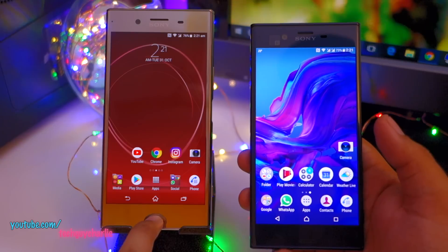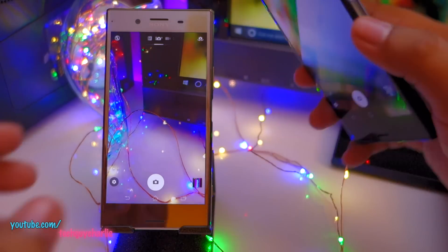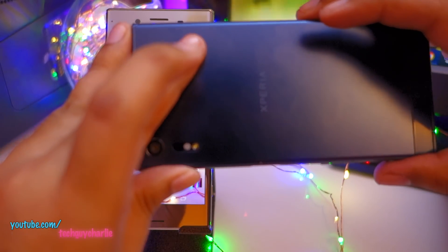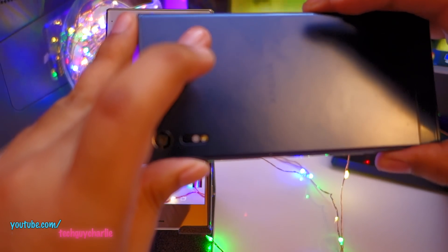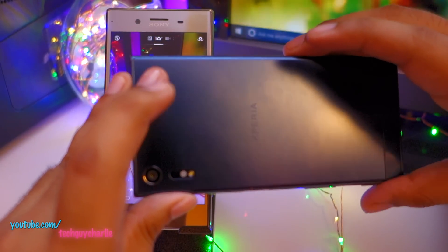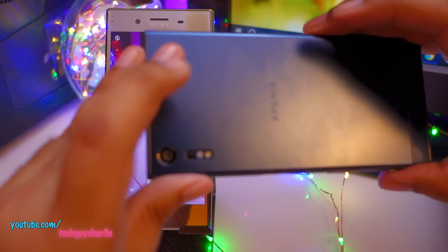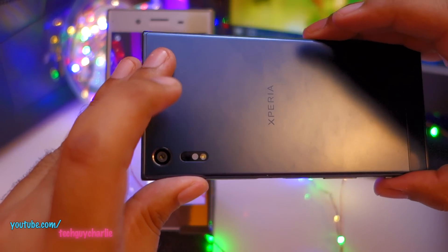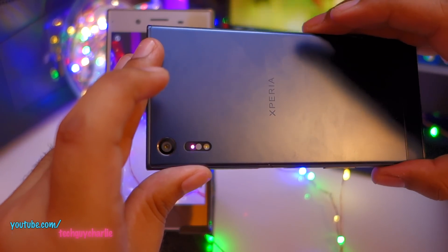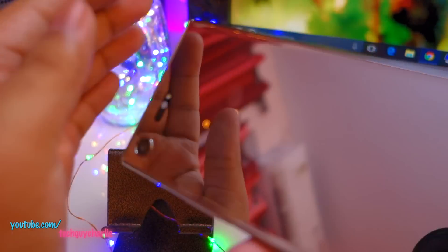The laser autofocus is not working on the XZ Premium because of the Oreo update. Let me show you — I'll launch the camera on both phones and point them so we can see. On the Xperia XZ, if I half-depress the shutter button you can see a laser shine through. Whenever I press the shutter button, the laser fires through the laser diode, light bounces back to the sensor, and that's how the phone senses depth of field. This is working on the Xperia XZ.